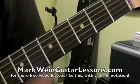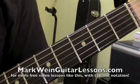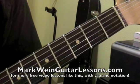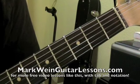This is the open E blues scale lesson. We're going to be doing some stuff just getting you some materials to play some lead guitar in the open E position. We're going to start off first with just the open E minor pentatonic scale.